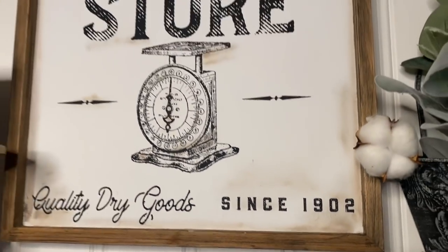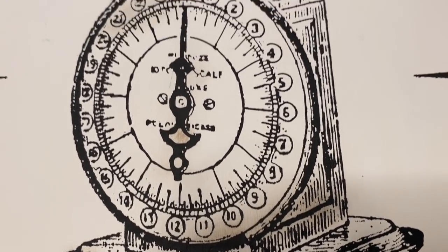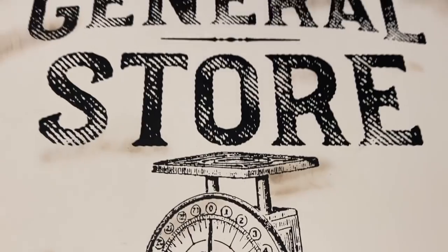I just love the way this turned out. I think that this general store transfer just really makes this sign come together so let me know in the comments down below what you think.